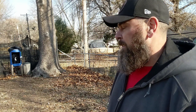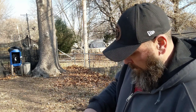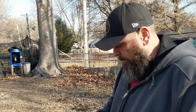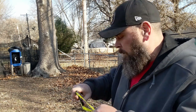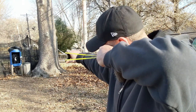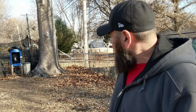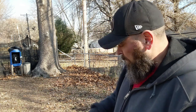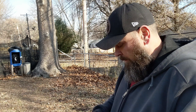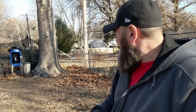Just necked it. Perfect. Let's see if I shoot the top.